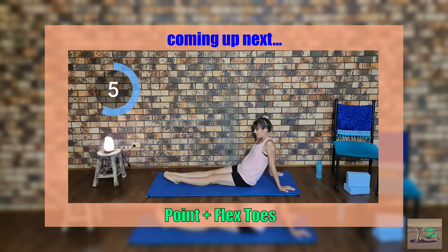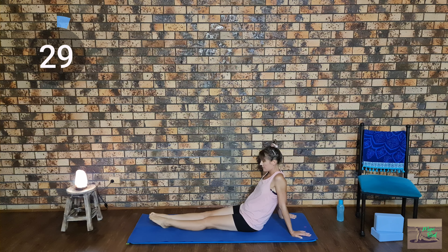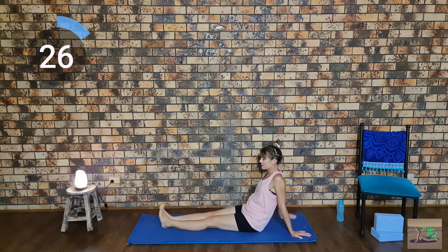Now we're going to point and flex our toes for 30 seconds. You can do this as fast or as slow as you like — you get a better stretch by doing it slower.